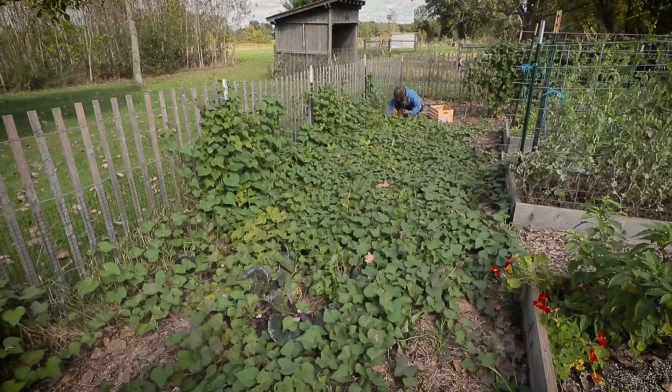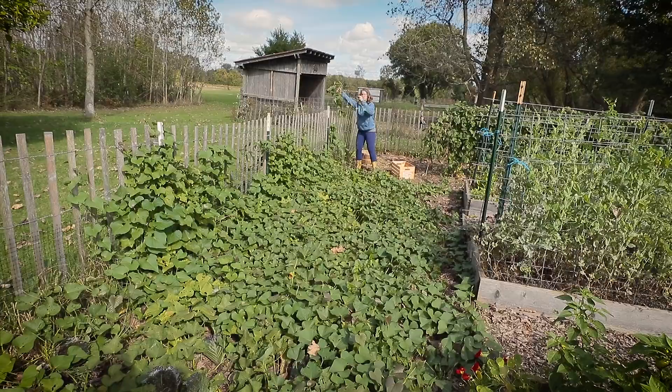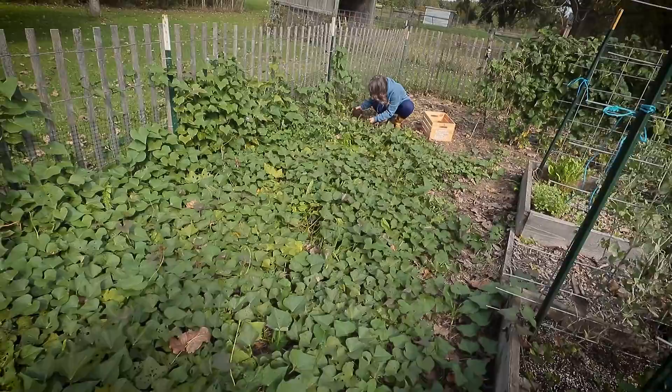So here's some perspective before we get too far into this. This bed of sweet potatoes — that vine was like 12 feet long. This bed, when she planted them, was about six feet this way, and this way it's about 18 feet. So six feet by 18 feet is the size of the sweet potato bed.